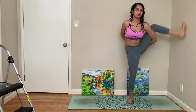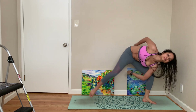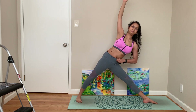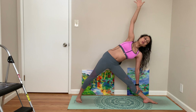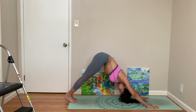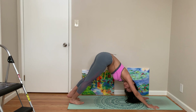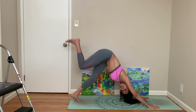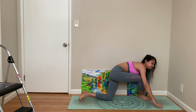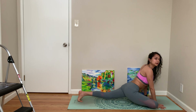Come down the same way, triangle, plank, down dog. Right leg up — we're going to come to pigeon pose, a nice opening for us.